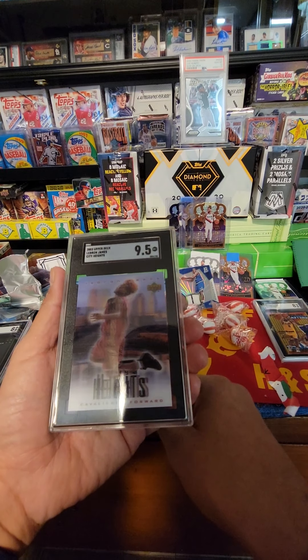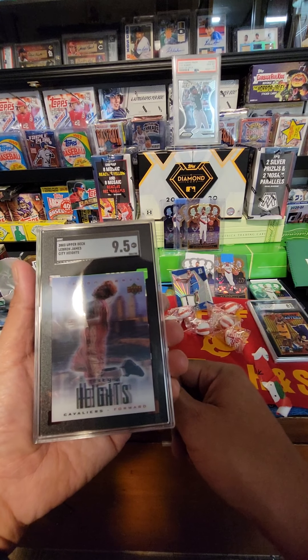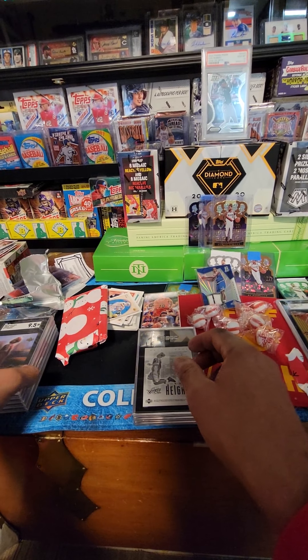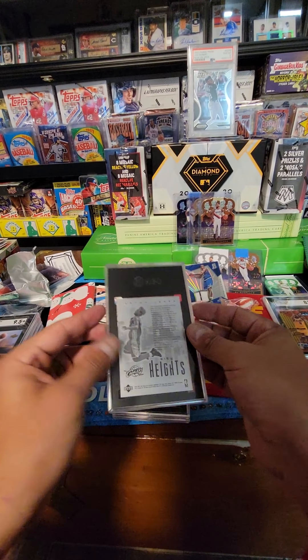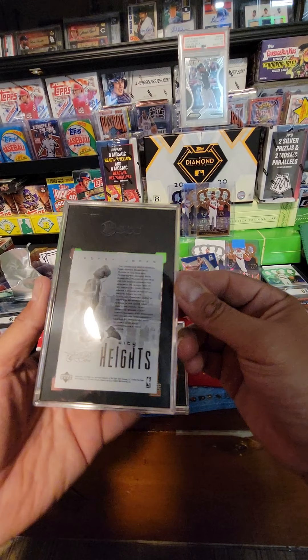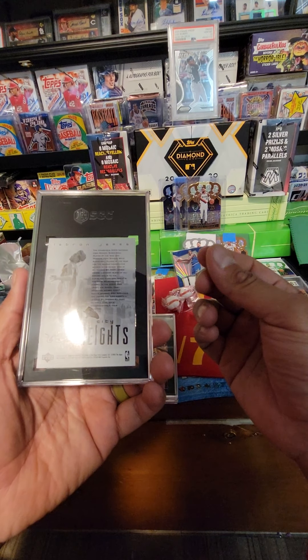Nine-five, my man! There we go. I think we should have — yep, we do have a couple of them. Got that nine-five. I think these are a lot easier to grade, as long as the backs are good, because the front has a hard plastic.